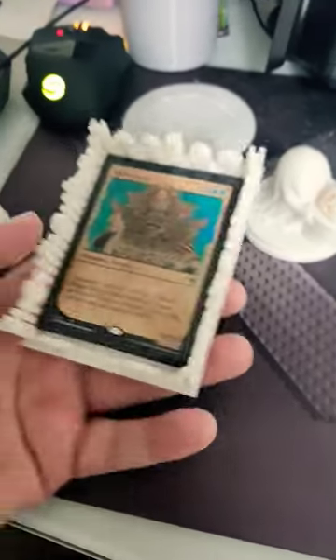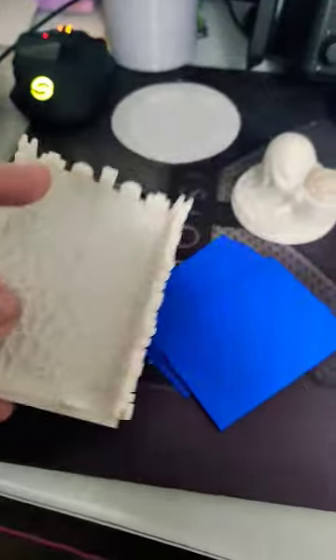There is also one that's meant to hold a deck of cards. I'm planning on printing that in case y'all want to see.